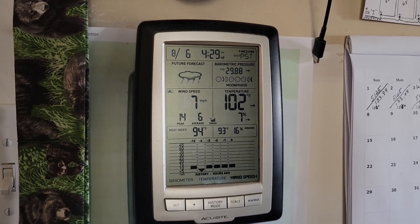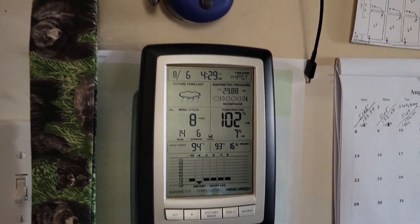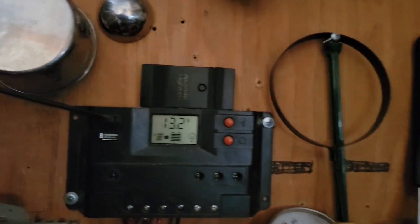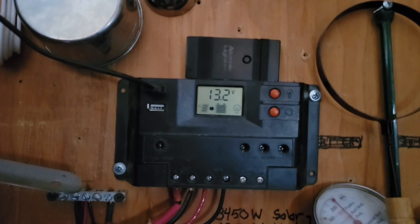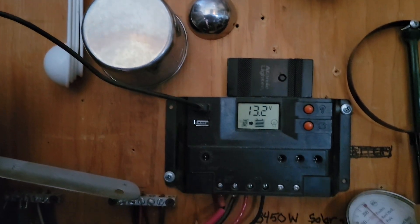You can see the humidity is down at 7% outside. What I wanted to show you was over here — this gauge is in here just so I know what my battery banks are doing. I didn't have to buy a separate gauge to do that, and it gives me a couple of USB ports to do charging.